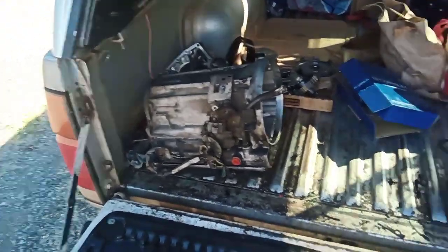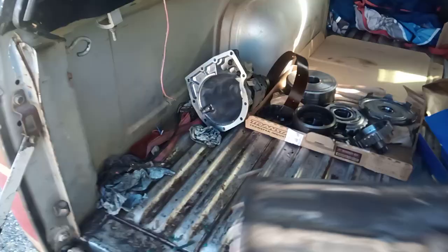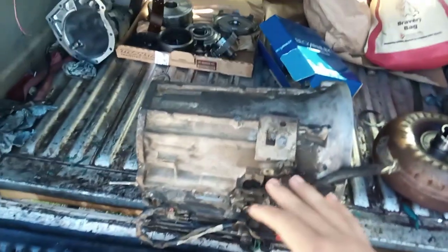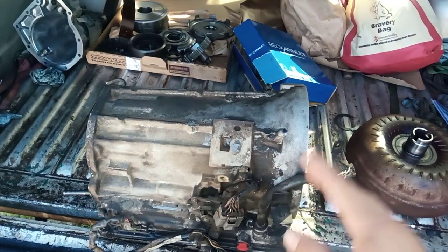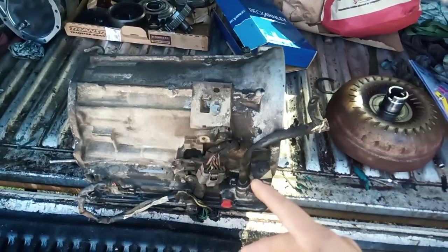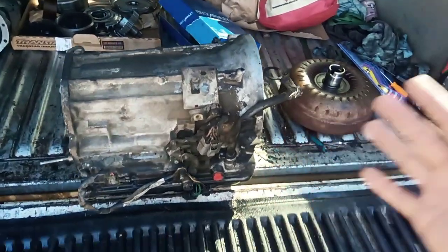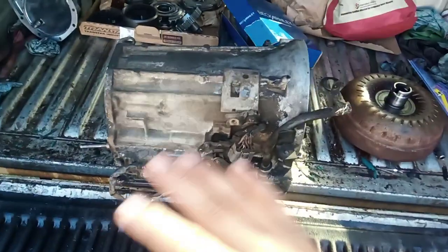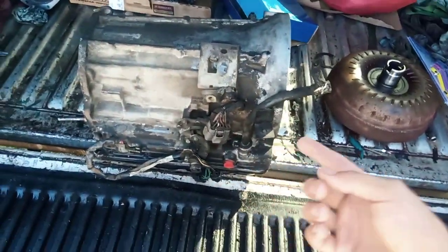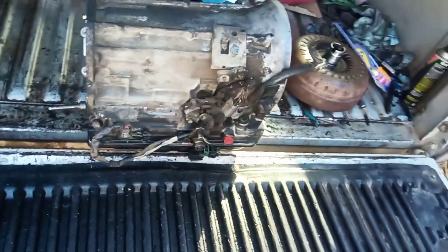I got a 1998 MPV — the two-wheel drive model. Here's the core. These are basically the same and interchangeable. This is the RE4R01A — it's used in Nissan Xterras, Nissan Pathfinders, Nissan trucks, Infiniti QX7s, the Mazda MPV, Mazda 929, and the non-turbo RX7.